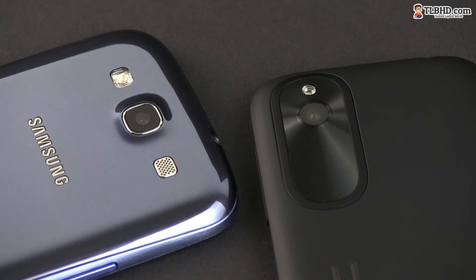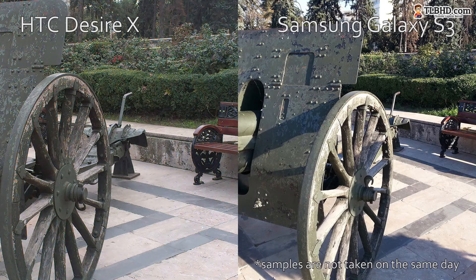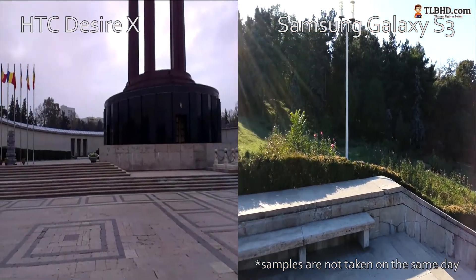And then there are the cameras. The HTC lacks a front-facing one, so we're not even going to talk about that. The stills coming out of the back shooter are better on the SGS3, but the HTC does a decent job too. When it comes to shooting videos, the Samsung handles 1080p 30fps clips, while the HTC can only record 480p videos.